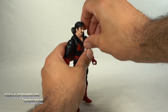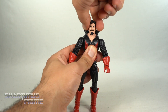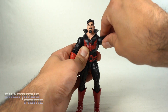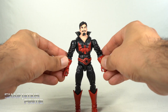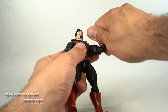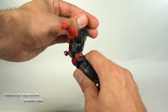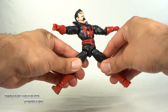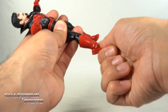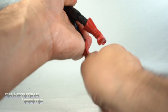Nothing really unexpected with the articulation on this guy. He can move his head upward and downward, gets side-to-side motion, but no head tilting or pivoting. Shoulders move outward and can only move inward a limited distance — same frustration as with Shatterstar. You can rotate the shoulders all the way around. Bicep swivel, double-jointed elbows, wrists turn side-to-side and hinge up and down. Ab crunch forward and back, waist swivel, hips move outward, he'll kick forward and back, upper thigh cut, double-jointed knees, boot rotation, ankles move down but don't really move up. He does have a beautiful ankle pivot.